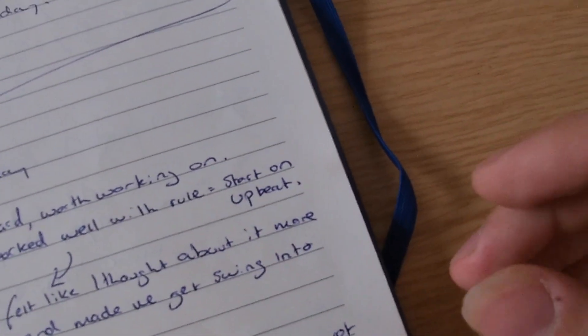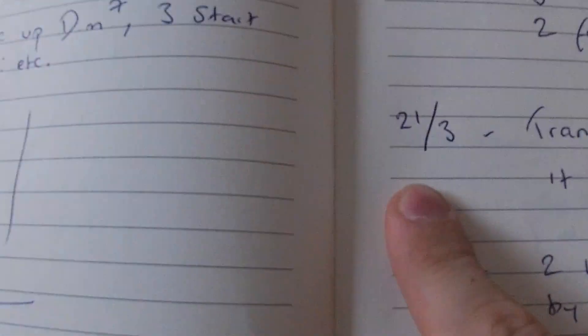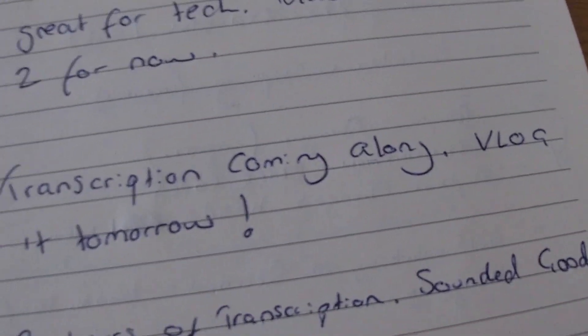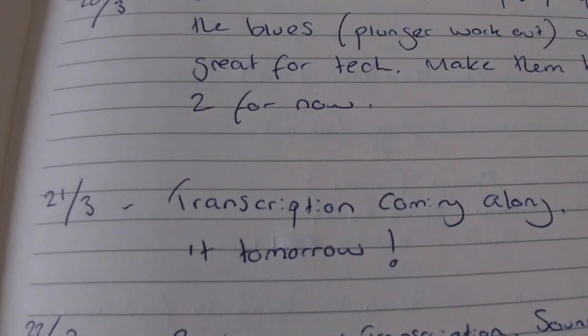That's the sort of thing you can write. Also, the 21st of March: the transcription I said I was going to do was coming along and I noted I'd vlog it the next day — and that's exactly what I did.